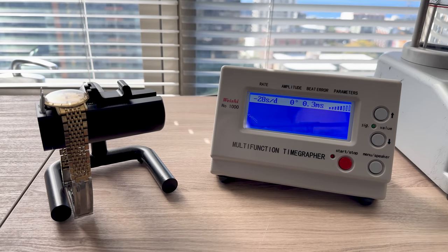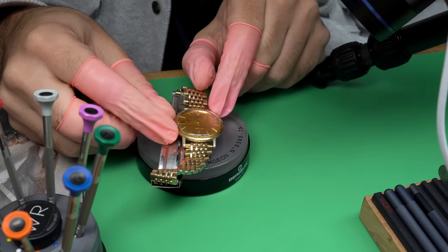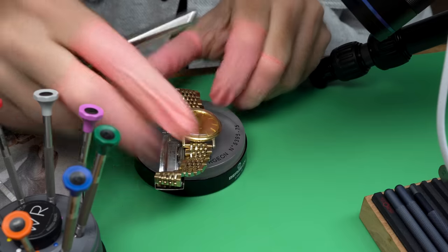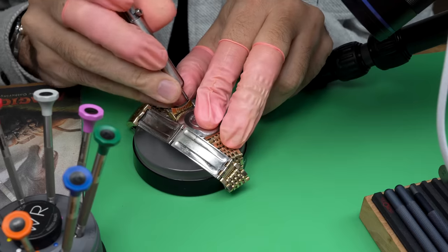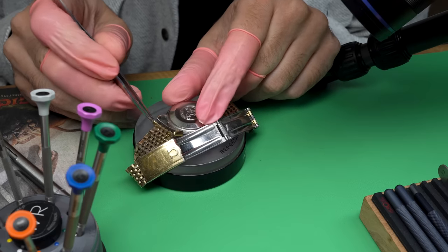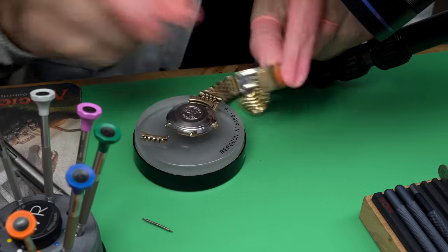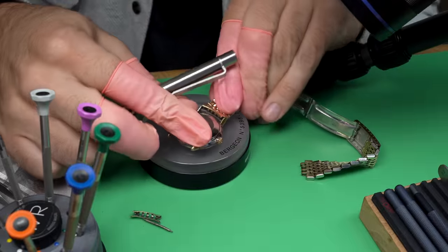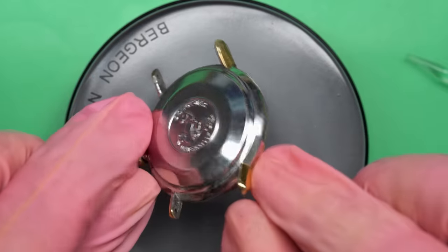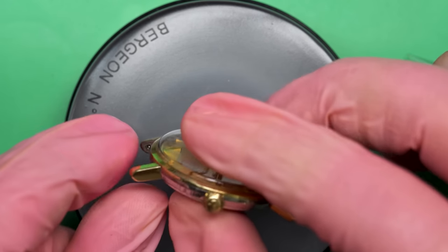Let's take a look at how it's doing on the time grapher as it is running. It is running quite poorly — low amplitude and the watch is running about 20-something seconds off a day. All told, not actually that bad and I'm not shocked. This is an Omega, a very nice watch. Omega is a massive manufacturer of watches to this day and they make really good stuff.